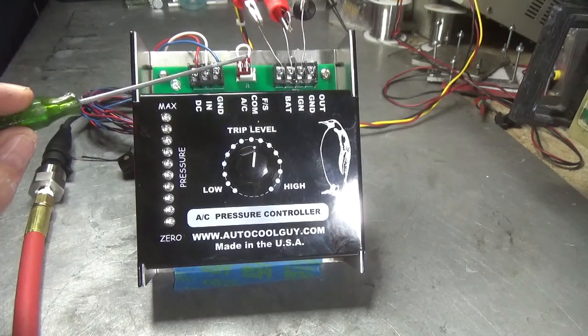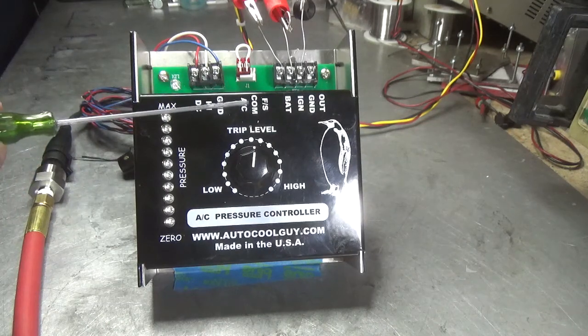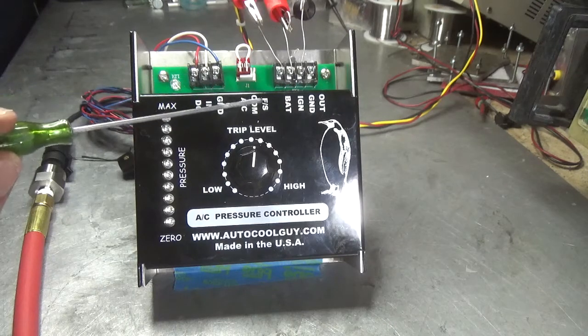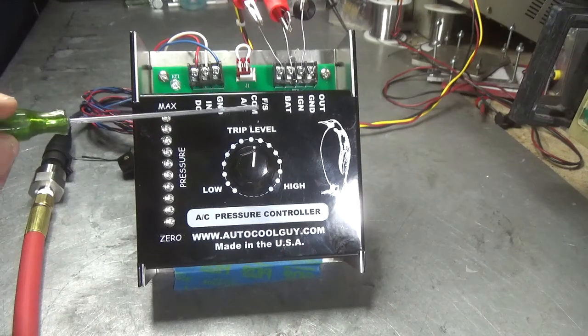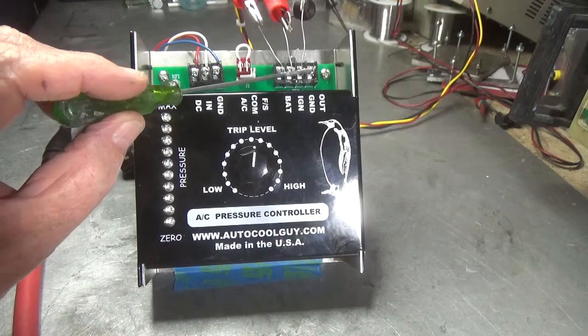This is the program plug that you use to go into either the fail safe mode or the AC mode. If you put the connector between the common and the AC, you're going to be in AC mode where that will switch to plus 12 volts. If you connect this connector between the common and the fail safe, that's going to go to ground.